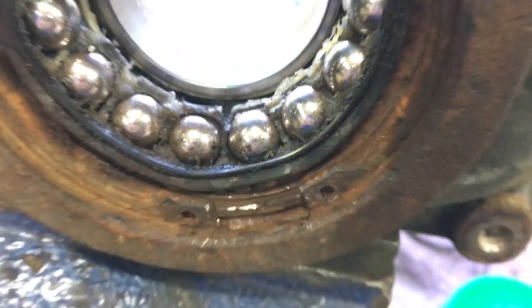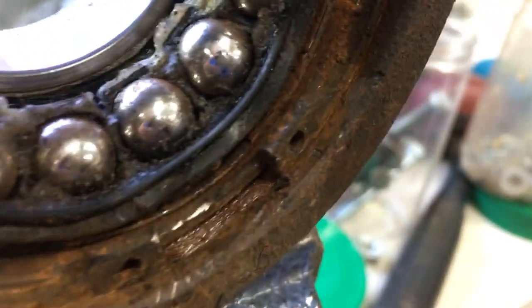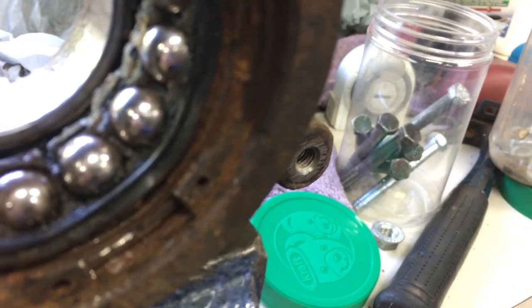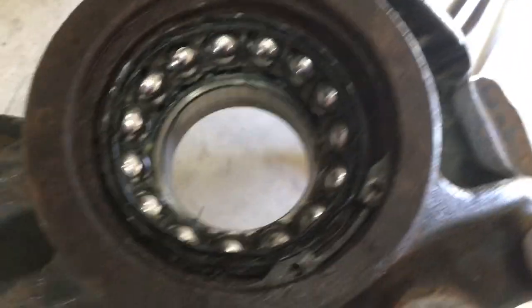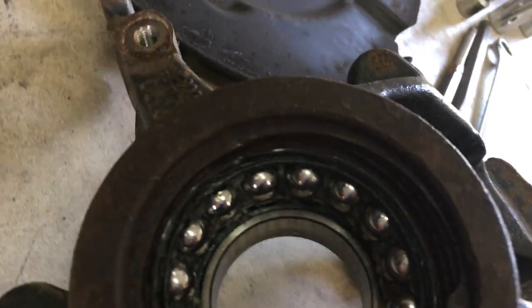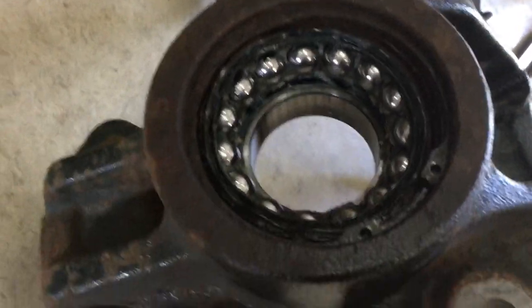This snap ring is being a pain. I cannot get this thing off. I've been hammering on it for a while, trying to loosen it up, scraping some of the rust off — but it's not going. So right now I have two problems: getting the C-clip out of the knuckle, and getting the race off the hub. Spraying it with penetrating oil — hopefully that will help free it up.